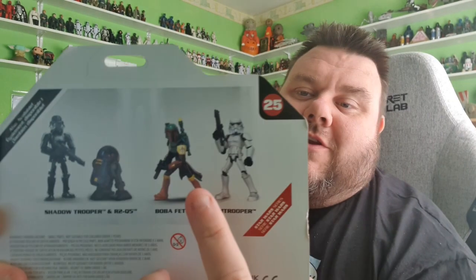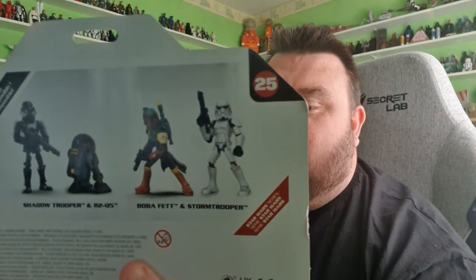I was very excited to have these because I really wanted that droid. Just as I was leaving, they did put the new Boba Fett and Stormtrooper on sale in America, but I didn't have enough time to get one sent to me. Luckily, I was able to get the Shadow Trooper. Both of these sets are available on DisneyStore.com, but they don't ship to the UK, sadly. That's why I took advantage while I was out there. The set ran me about $24.99, and it looks absolutely cool and gives us a new droid.